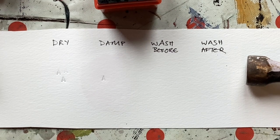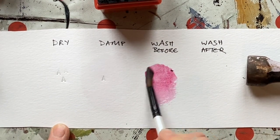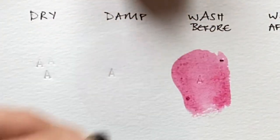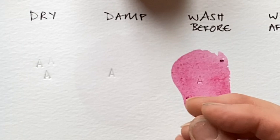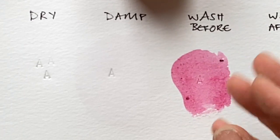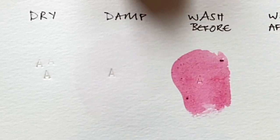Now I wonder what would happen if instead of on clean paper, we put a little wash on first. It's not a lot different from what you'd expect — it slightly seems to repel the watercolour away from the letter, so it is pale around the letter.